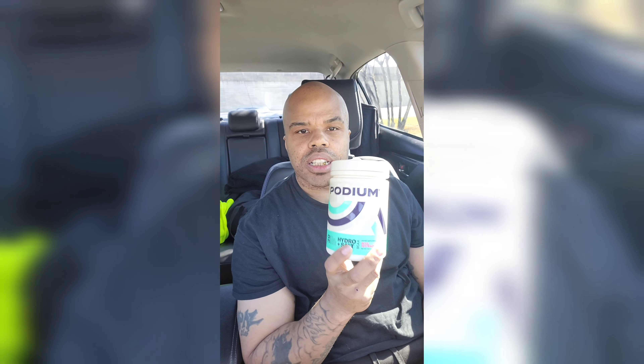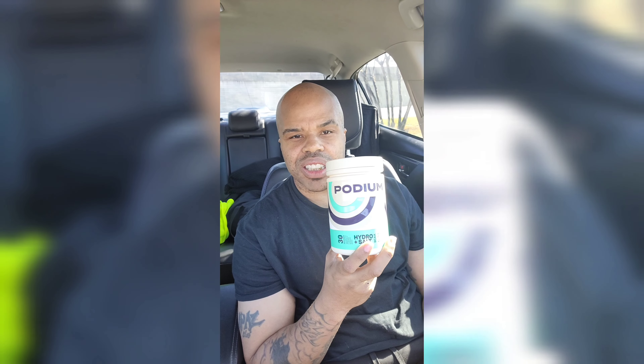About to try out this Podium. Hydro and soap, BCAAs — great building blocks.